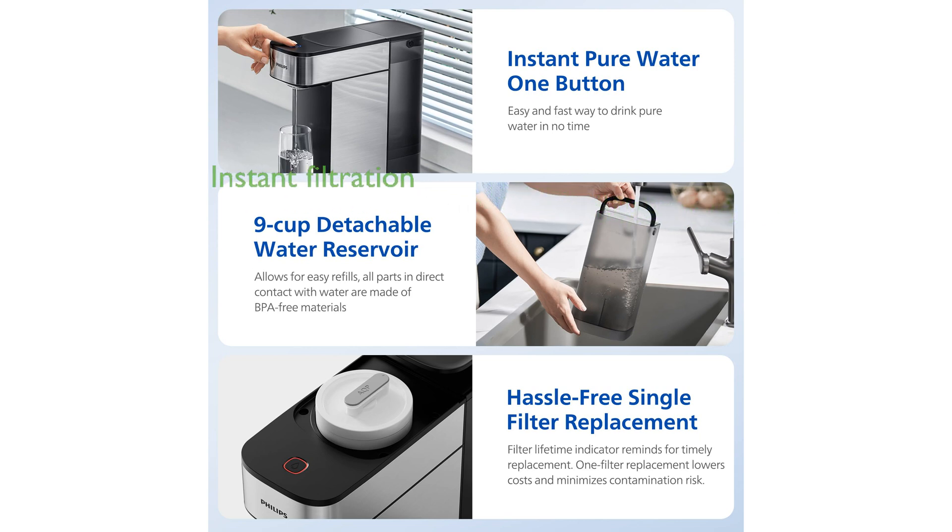With its user-friendly plug-and-play operation, the dispenser offers instant filtration at the press of a button, eliminating the need for complicated plumbing installations.